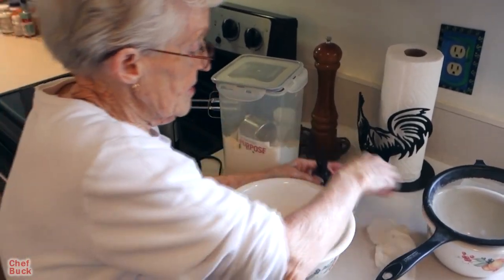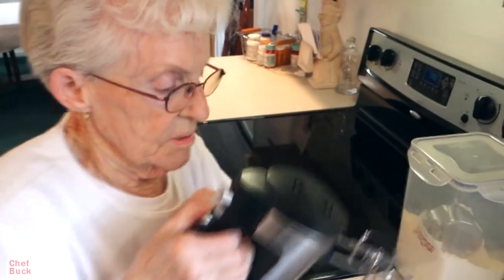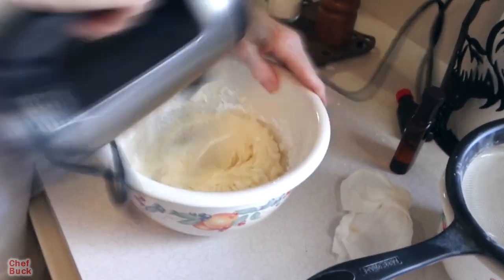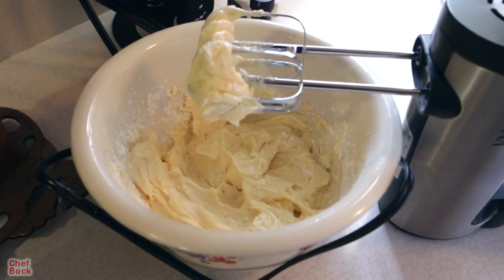We're going to beat this all together. We just want to mix it all up together before adding the flour.